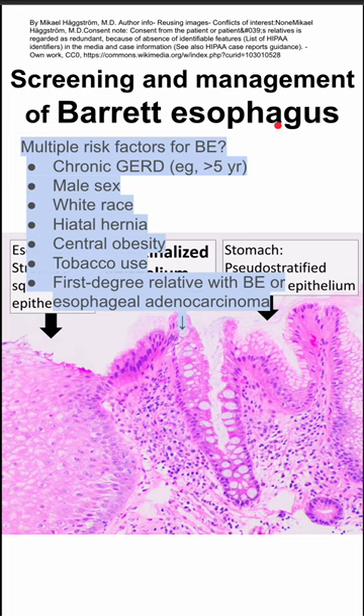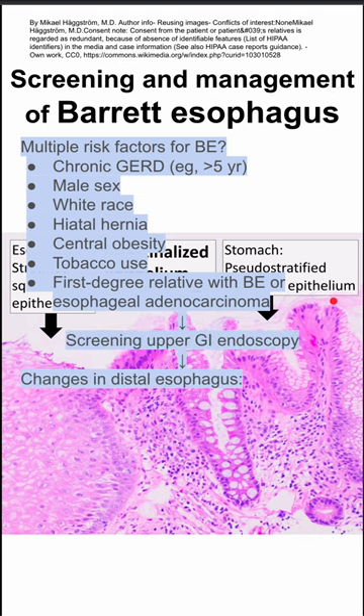Additional risk factors include central obesity, tobacco use, or a first-degree relative with Barrett esophagus or esophageal adenocarcinoma. If these risk factors are present, you should do a screening upper GI endoscopy.